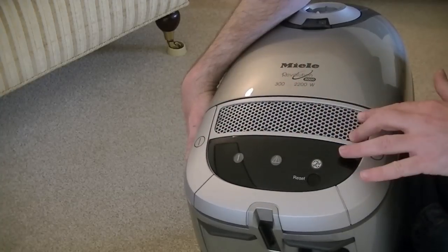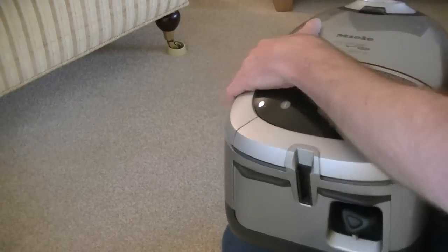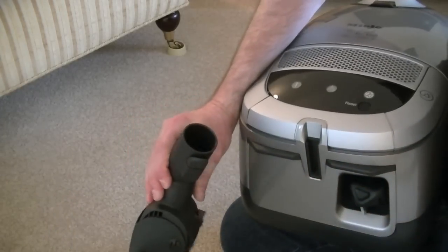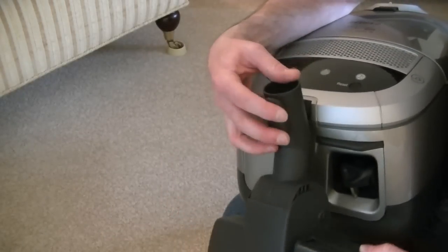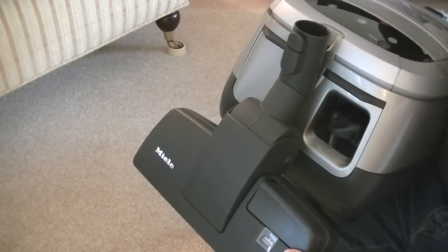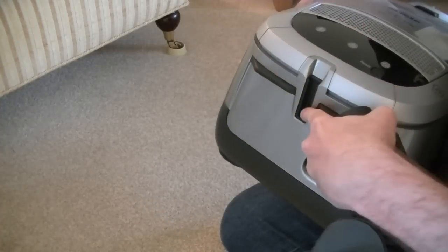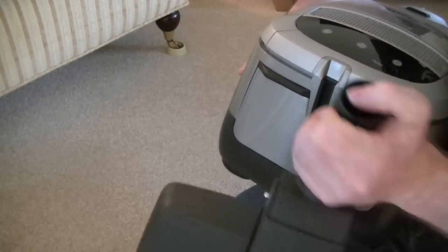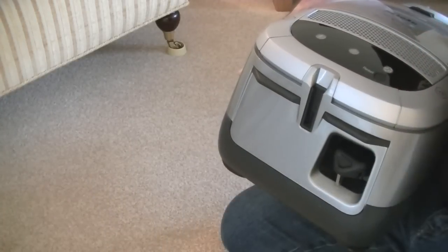We've got the main exhaust vent coming out here at the top. This also has a parking bracket where you can park the floor tools — you can park the smaller power head that this came with, or the standard carpet and floor nozzle. Not only does it store the tool, it also turns the motor off — so if the motor's running and you pop that in, it will switch the motor off because there's a little switch in here. It's only the top-line Miele models that actually switch off when you've parked, and they will automatically turn on again when you remove the nozzle.